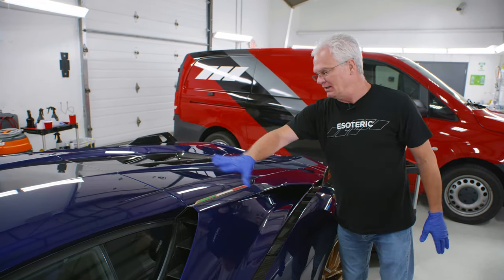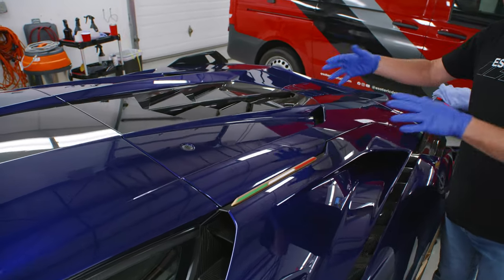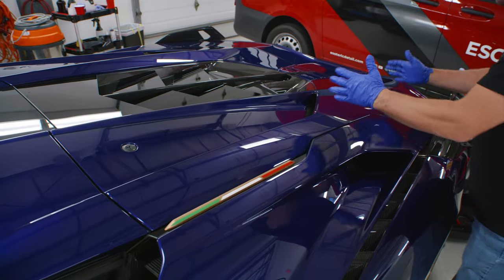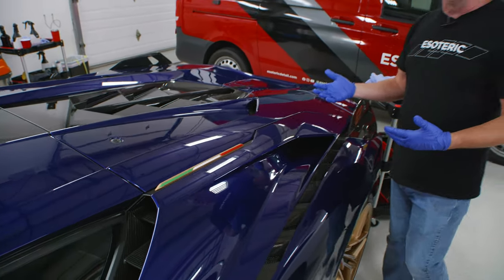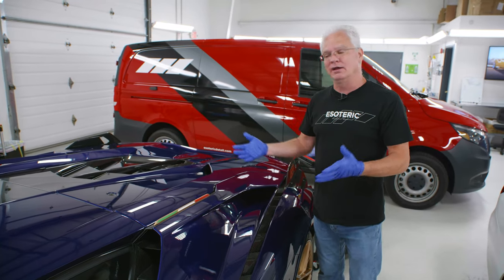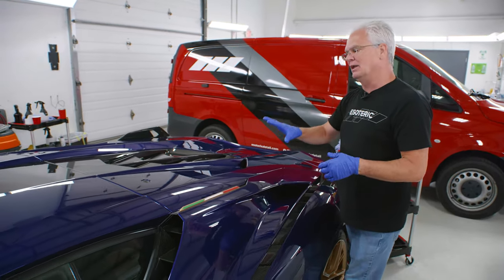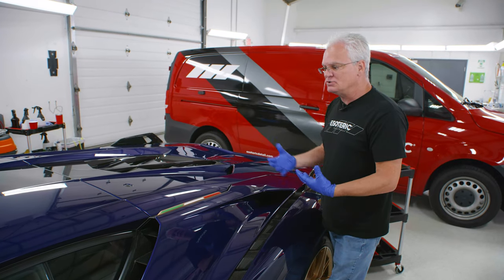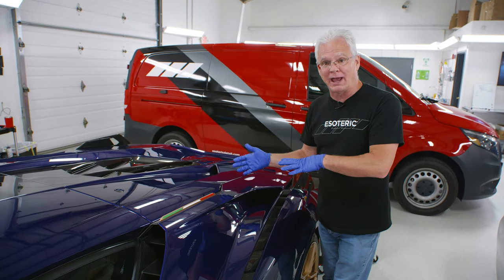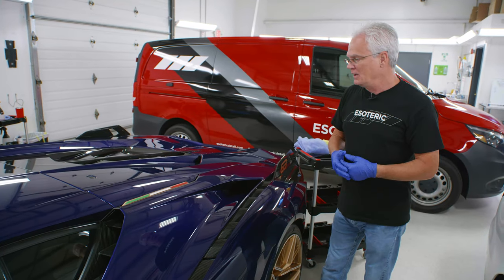Looking at this area of the car, basically I'm going to break it down into small sections — a section here, a section here, and so on. I'm going to approach it no different than if I was polishing this area. The more complex the area, the smaller the sections you want to break it down to. I just compartmentalize everything and I don't get too caught up in how many times I've gone over something or whether I've overlapped, because it's not really that big of a deal. Don't try to overthink the process.